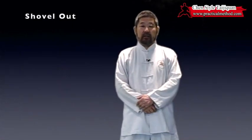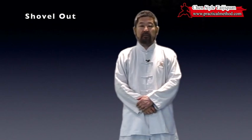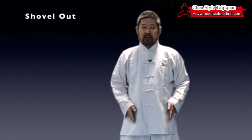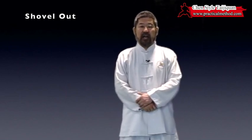In this mini lesson, I'm going to talk about the Chen Xiaowang Taijiquan practical method of shoveling out. In Chinese, it is chan chu.